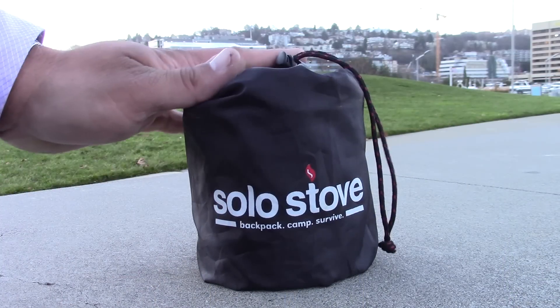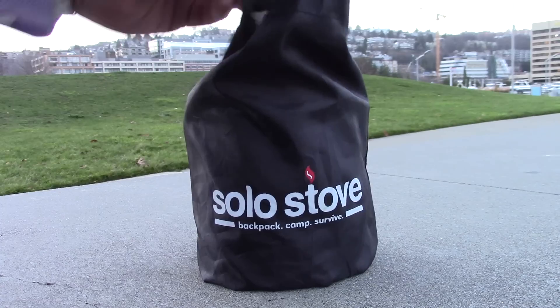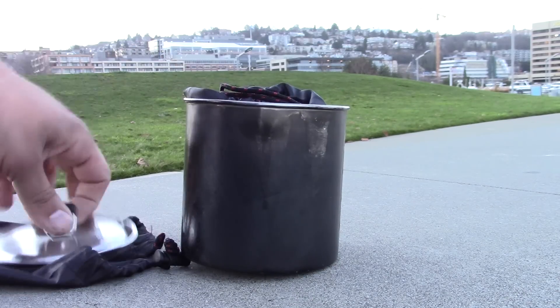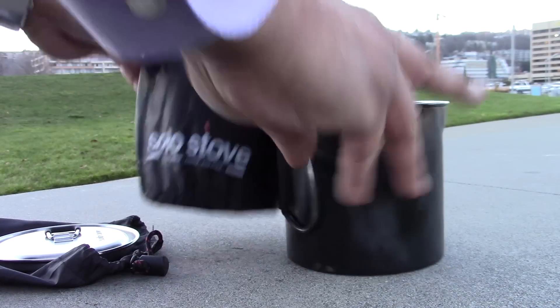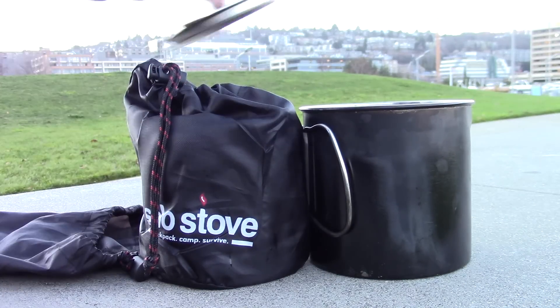The Solo Stove works as a nested system. Opening it up now — you have a drawstring pouch. Taking it out, first we have the main pot, and if you open that up, the lid is where you'll find the actual stove. I have a few different stove options in here — a primary stove and a backup — so you have an additional pouch for the stove.